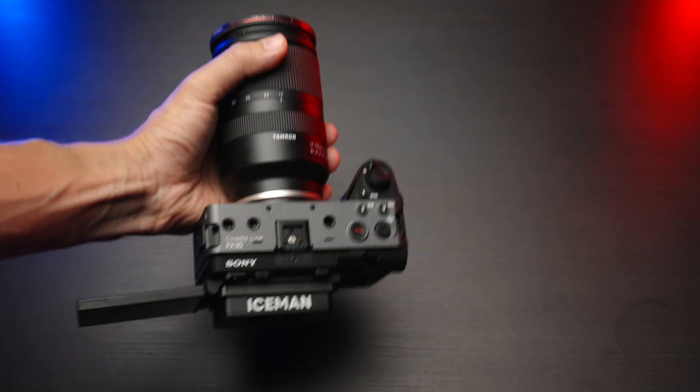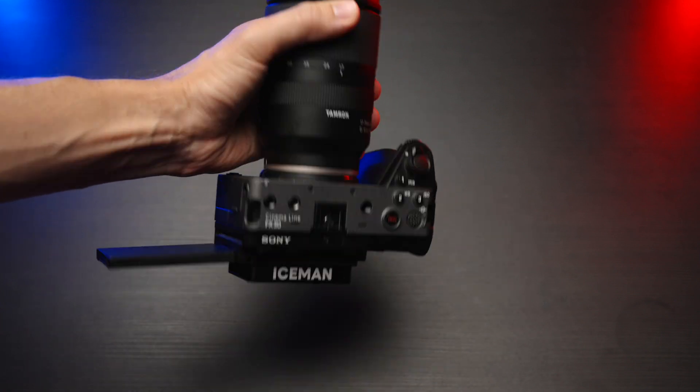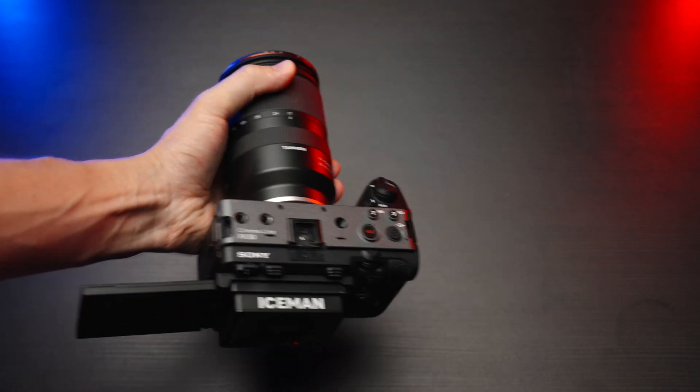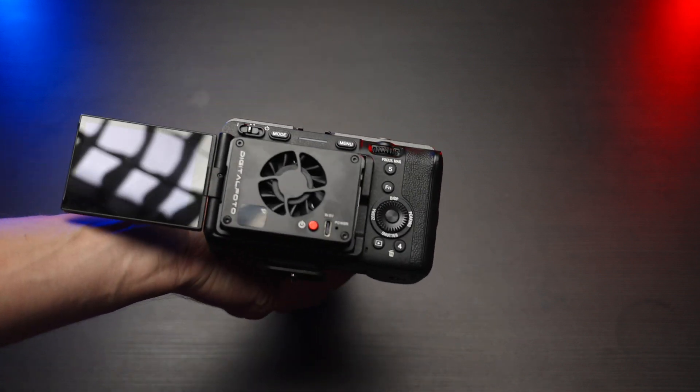It's a pretty nice cooler — it's beefy, it's made out of metal, and it doesn't go anywhere when you plug it into your camera with the bracket. Here I'm showing you footage of me trying to shake my camera like crazy to make the fan fall off, but it doesn't fall off any time, any way — so it's pretty secure.